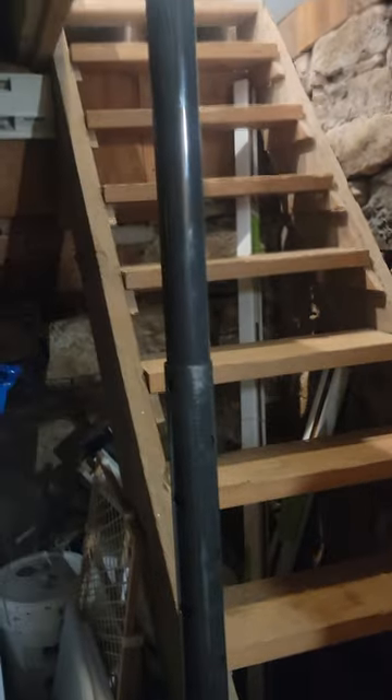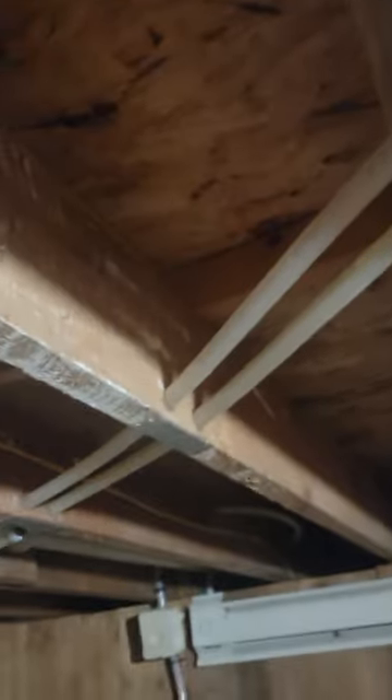There's a post, and you have access to water lines down here. Yeah, it's pretty neat.